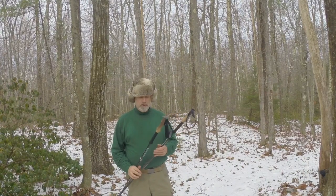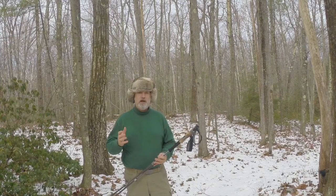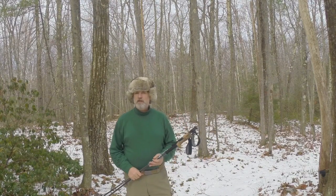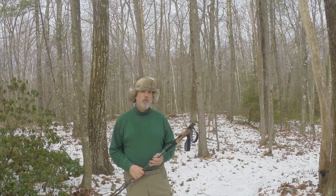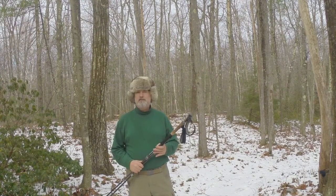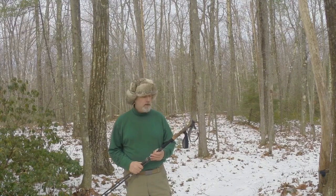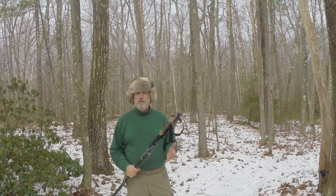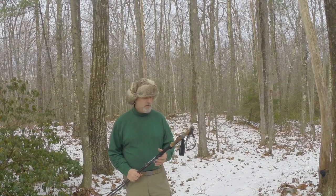I wanted to talk to you today about trekking poles. In bushcraft, we don't really talk about trekking poles too much — a walking stick, perhaps, but trekking poles not so much, and I'm not quite sure why that is. I'm going to talk about the pluses and minuses and why I think they should be a necessary part of your bushcraft package.